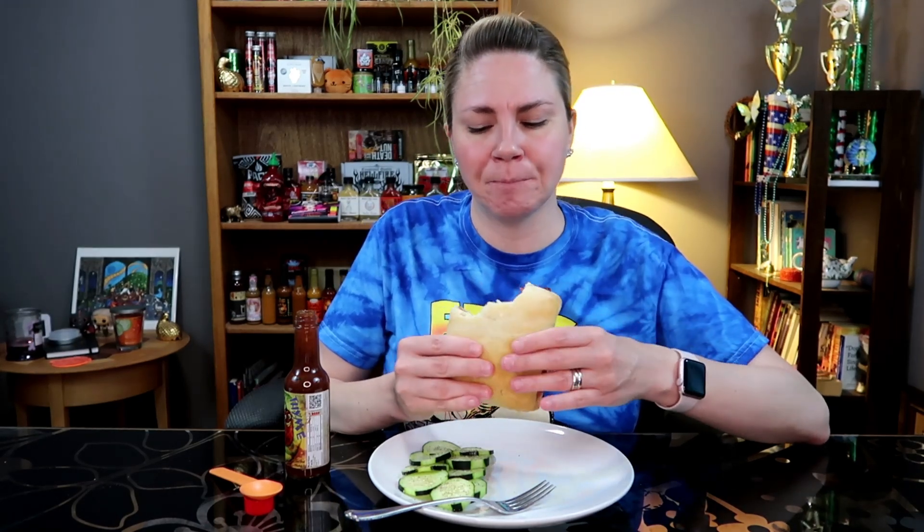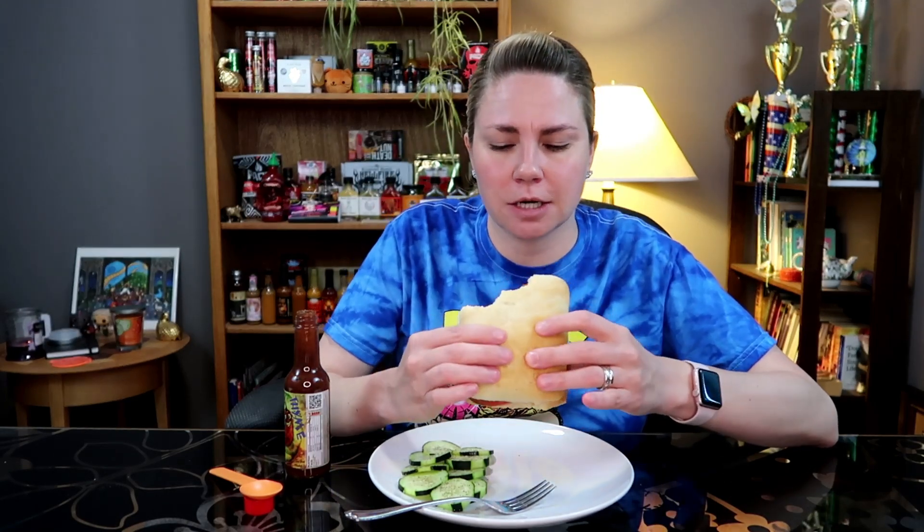It's been pretty warm here lately, so last night I was looking for a dinner that didn't require any cooking — so this is what I came up with.